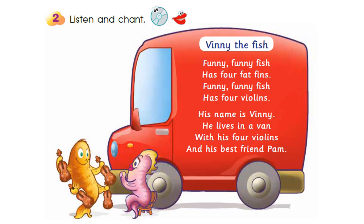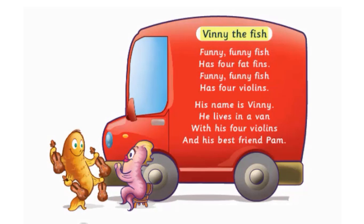Activity 2: Listen and chant. Vinny the Fish.